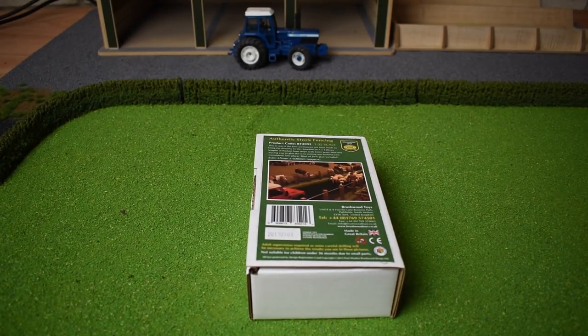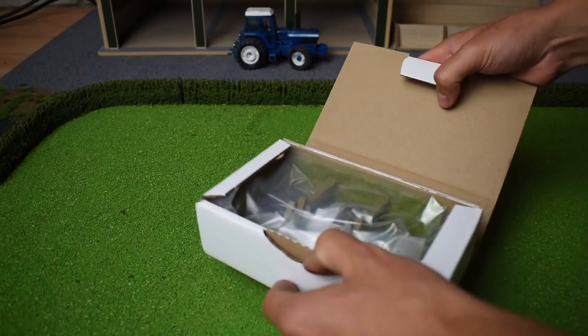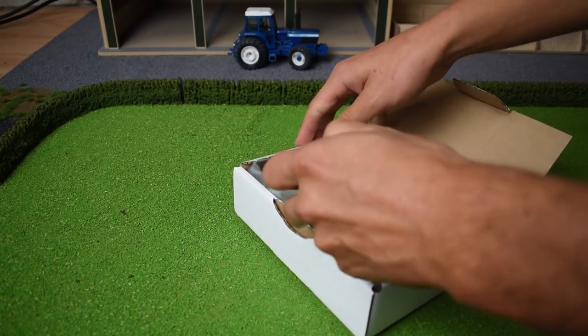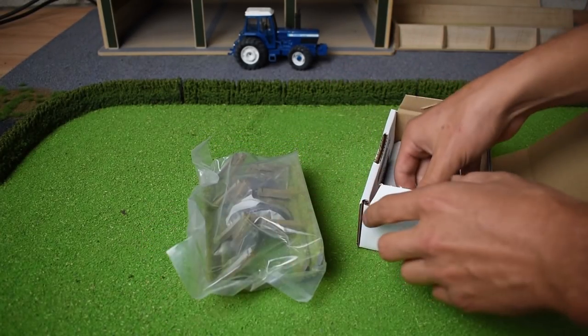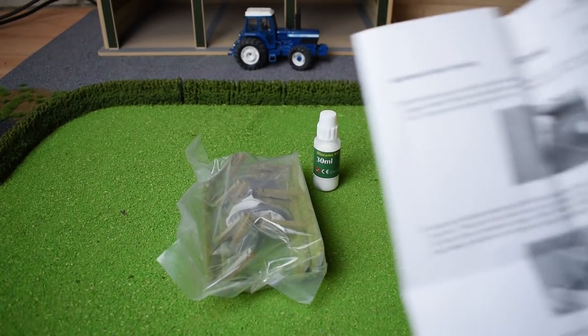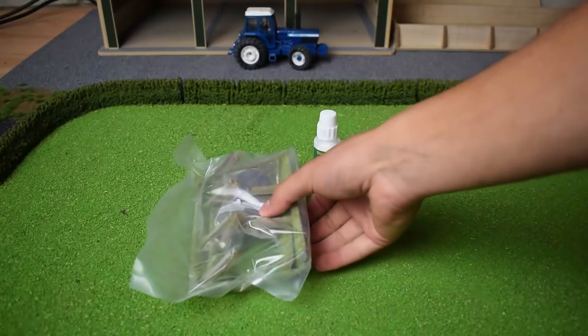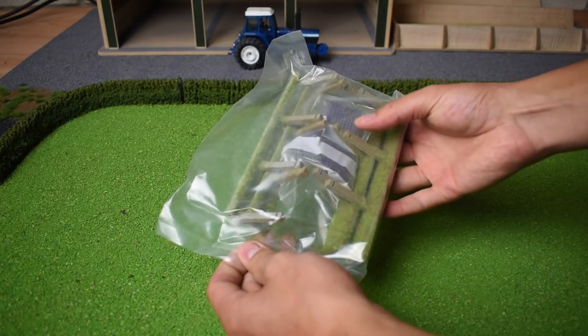Today we're going to be putting up this authentic stock fencing by a company called Brushwood Toys, and it looks to be pretty good quality. I think it's going to really fit in well. In front of us we have the instructions to tell us how to actually put it together, some PVA glue, and the fencing set itself.